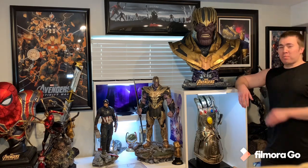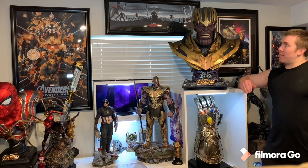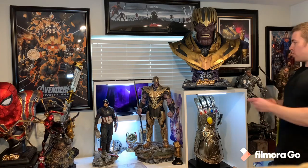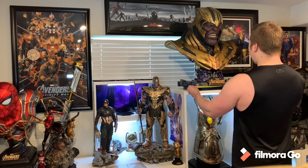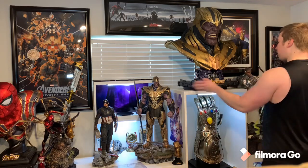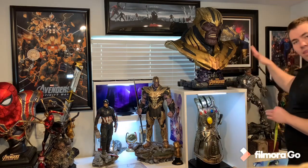Alright everybody, we got the Thanos bust all set up in the collection in all his glory. He fits perfectly up here on top of the STUVA — I was worried he might be a little too tall, potentially hitting the ceiling, but he doesn't. Let's go ahead and review this bad boy. Base width is about 17 inches or 16 and three-quarters, and the depth about 17 inches — that's just the base. Actual Thanos himself, because he has very wide shoulders, is about 26 inches width.